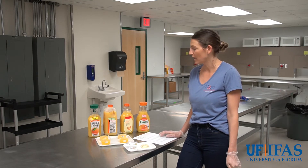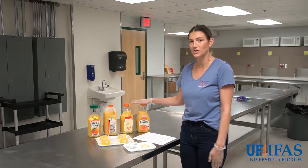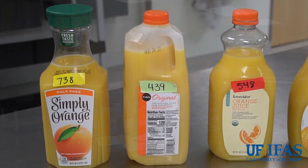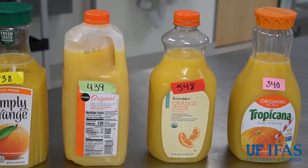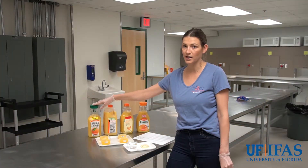For our example today we have selected four different orange juices. One reason we chose orange juice is because Florida is a big grower of oranges. We have a Simply Orange juice, a Publix original, a Greenwise Publix orange juice, and a Tropicana orange juice. Tropicana and Simply Orange are two of the biggest orange juice brands on the market.